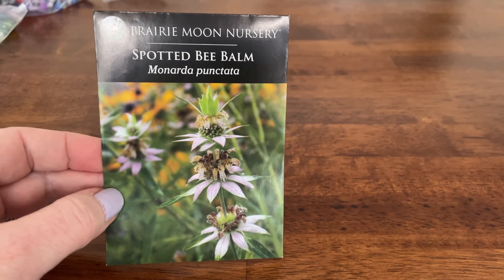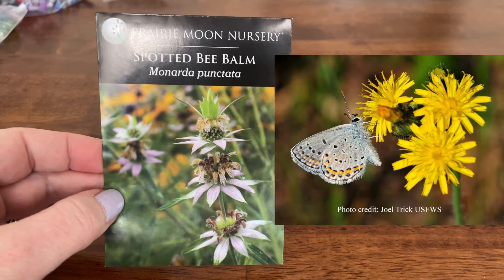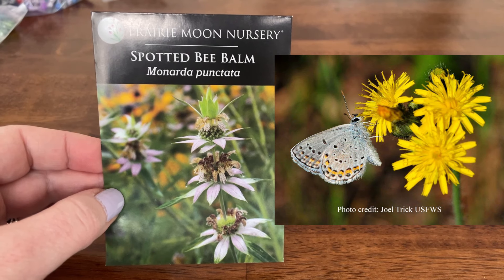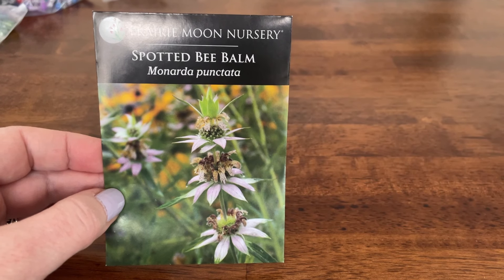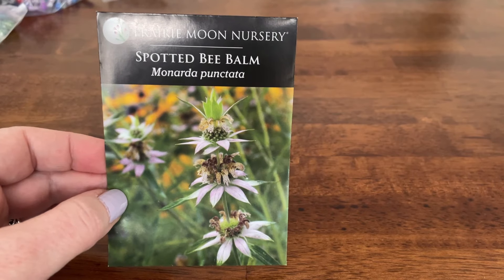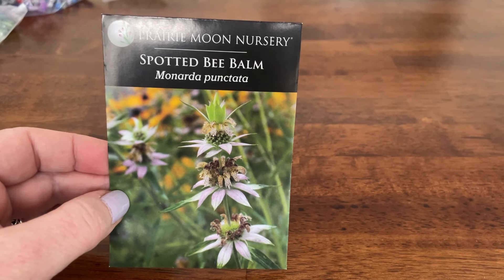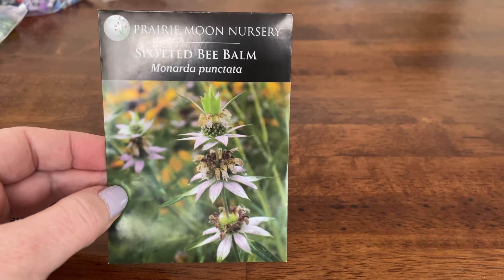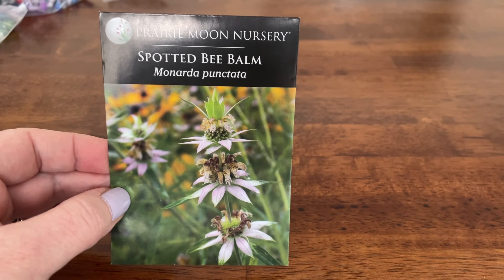Spotted bee balm will attract honeybees, bumblebees, and also the Karner blue butterfly, which is a very rare butterfly. We do have them in the area — not right near where I am, but there's a preserve about 15 miles away that has them. I'm hoping I can find some way to get them to come over here. This plant also does not tend to get nibbled by rabbits or deer because it has an unpleasant taste to them, so that's another plus.